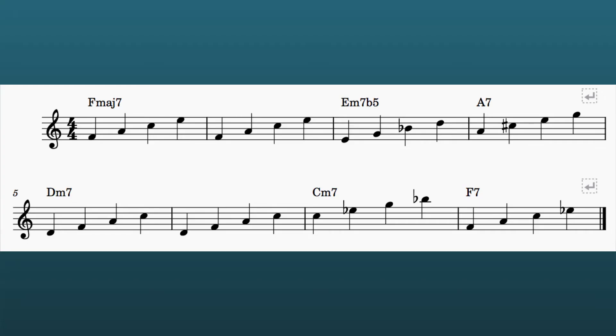Next we're going to remove the melody line and write out the chord tones. Here you can see the chord tones written out under the chords. Where a chord is played over two bars I've simply repeated the chord tones. I'm going to demo playing the chord tones over a backing track now. To start with I'm just going to demonstrate playing them as straight crotchets or quarter notes.